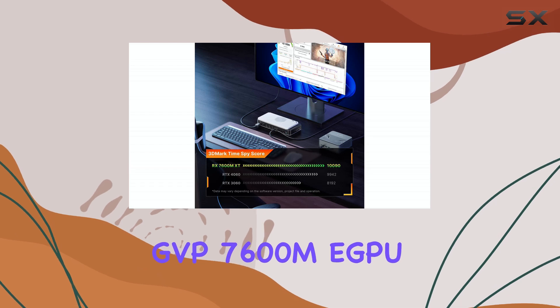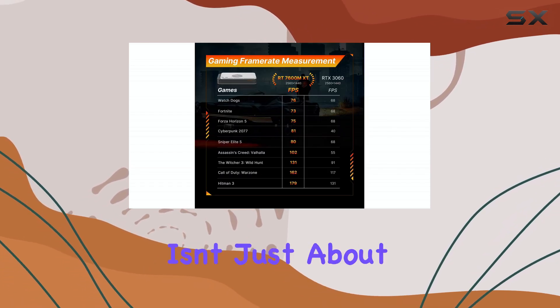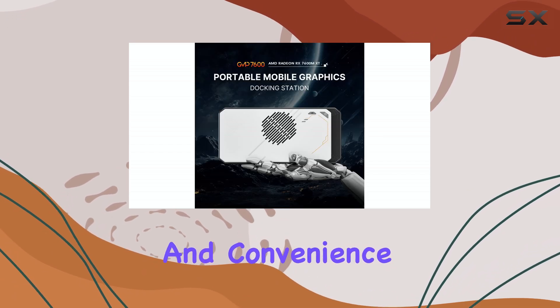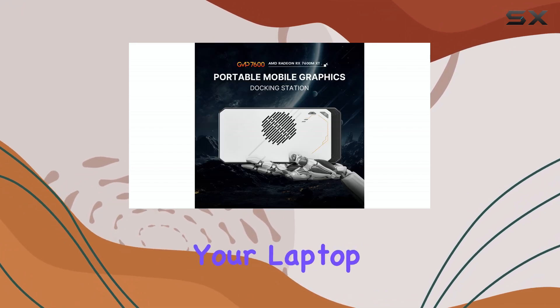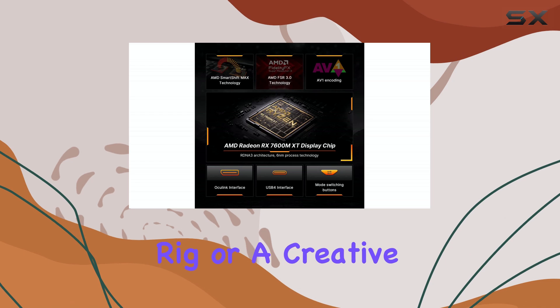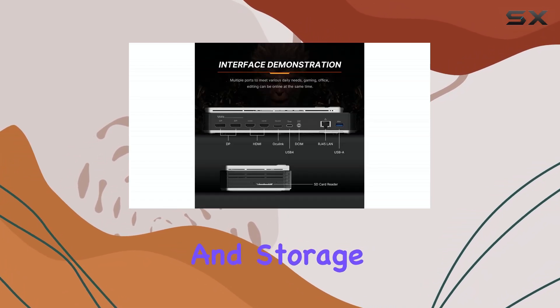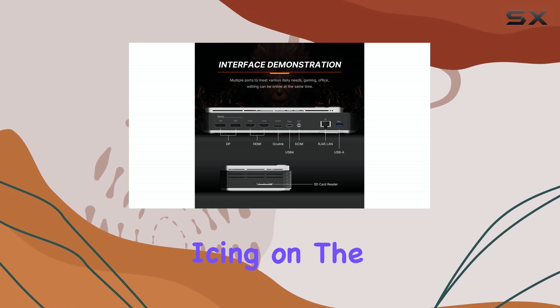The Boss Game GVP7600M eGPU isn't just about raw power — it's about versatility and convenience. It transforms your laptop into a gaming rig or a creative workstation with a single connection, and the added ports and storage expansion are icing on the cake.